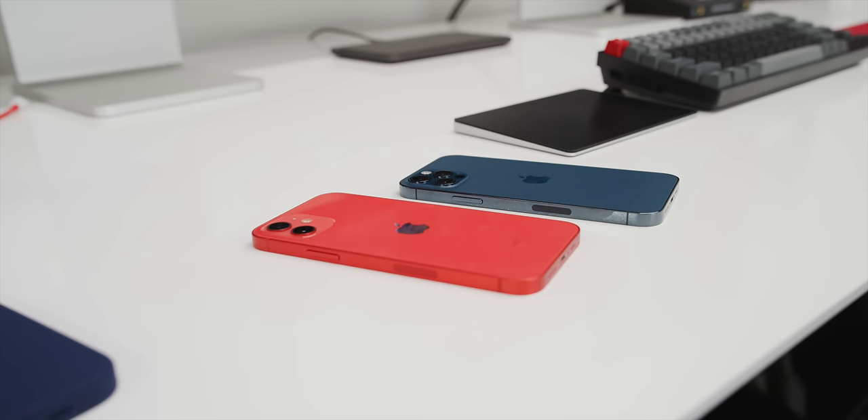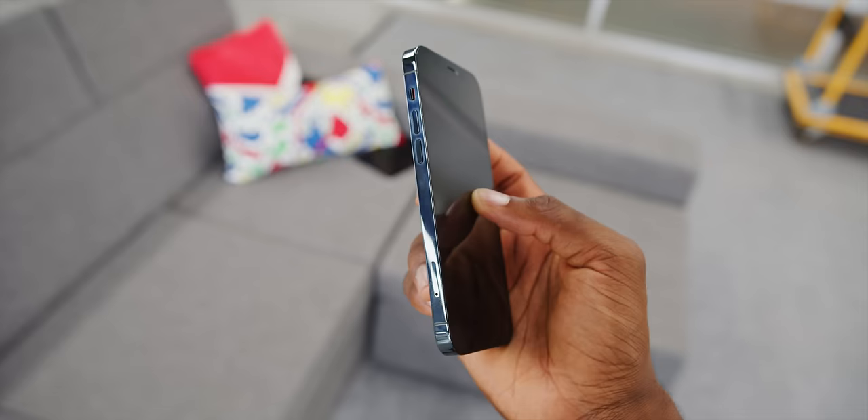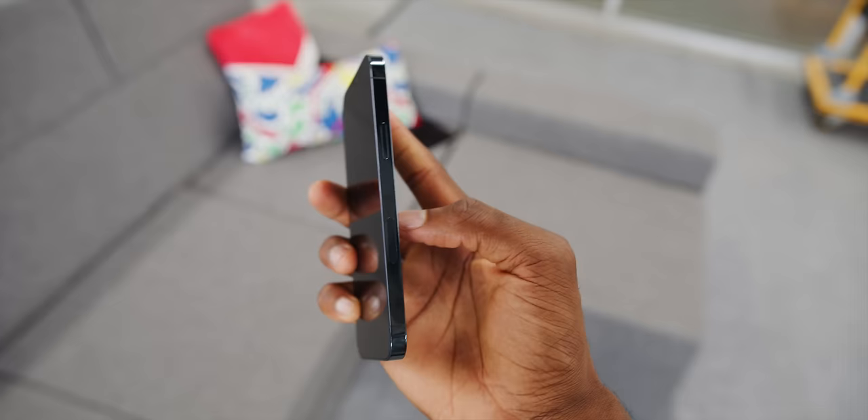A lot of people were wondering what the extra cutout is on the right side of the phone underneath the power button, since all the other buttons are on the other side. That is just the cutout for the 5G antennas, because yes, all of these new iPhones have 5G, and that will of course be examined in the full review.